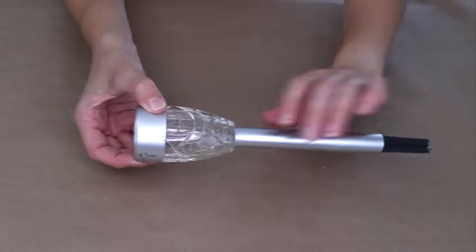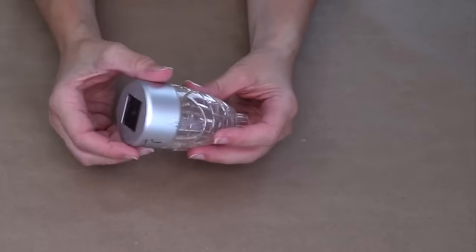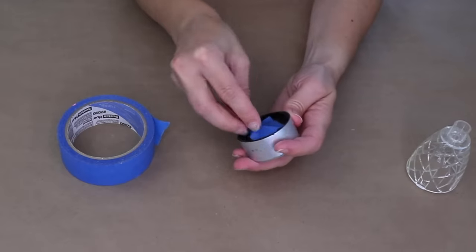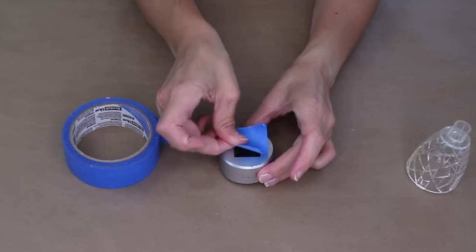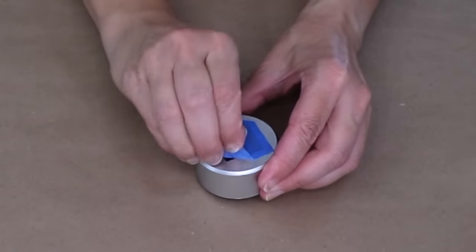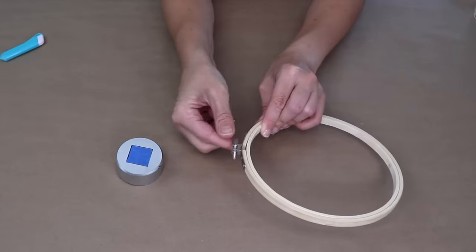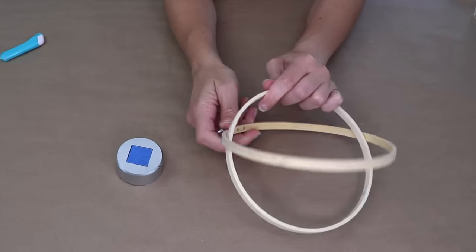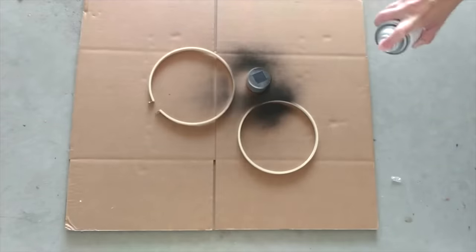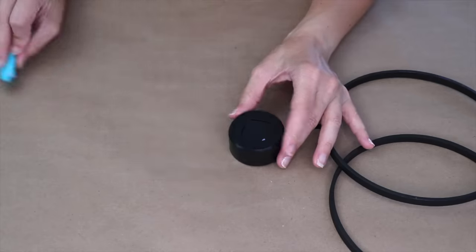I picked up a couple of dollar store solar lights and I'm going to take them apart — I just need the crystal plastic part and the top. I'm going to cover the light bulb on the bottom and the solar panel on top with painter's tape, then use a craft knife to cut around it for perfectly straight lines. This is a seven-inch basic embroidery hoop. I'm untwisting the screw and setting that aside, then taking everything outside and adding a couple coats of matte black spray paint. Make sure they're fully dry before assembling.